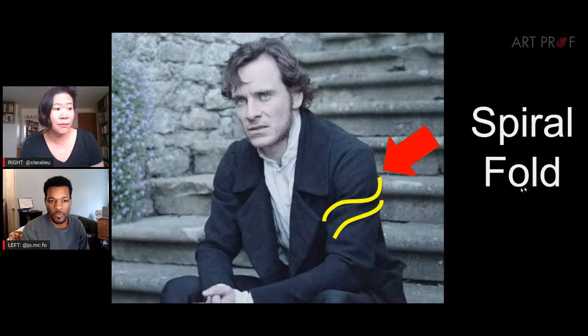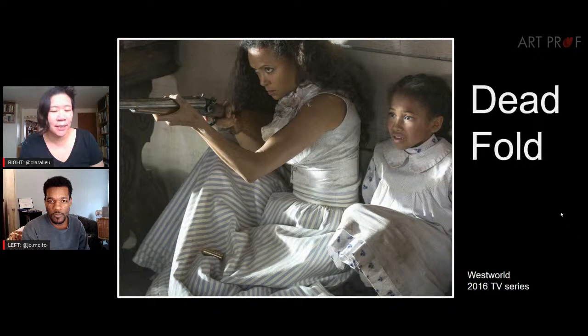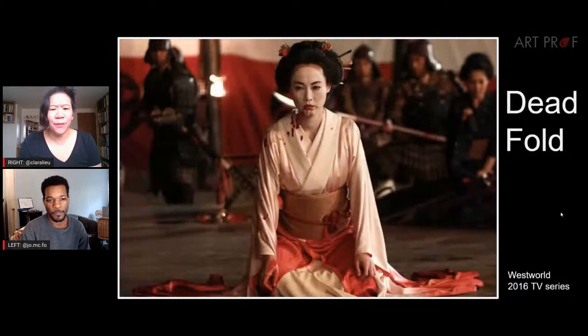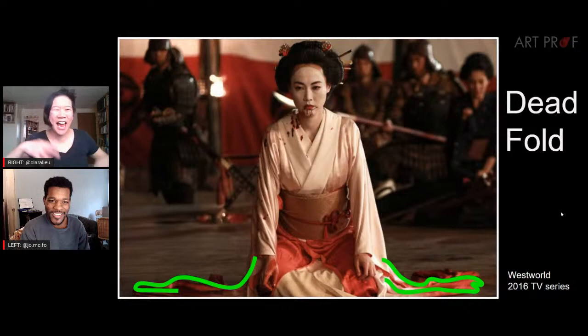What exactly is the dead fold? Dead folds are generally folds that are falling on the floor. There's not really any method to them — they're hard to predict, but they can contain just about every single type of fold there is. You could see half lock folds, spiral folds — it really depends. It's one of those things you really need reference for because it's very unpredictable. The dead fold is like Pandora's box — just let it all loose. Some other folds, like the pipe fold, pretty much do what they tell you. The dead fold is not like that.